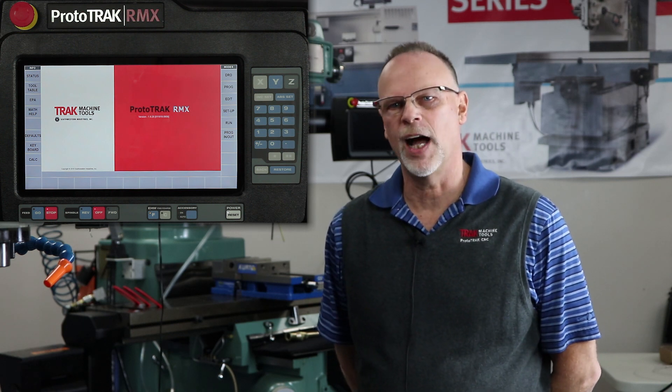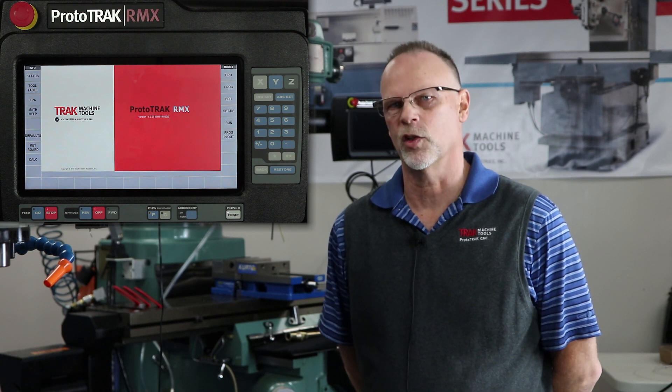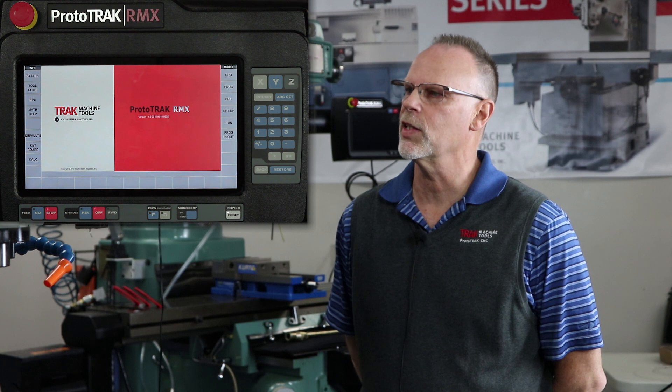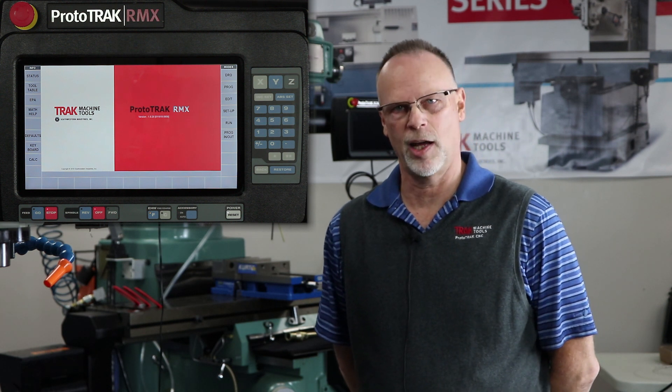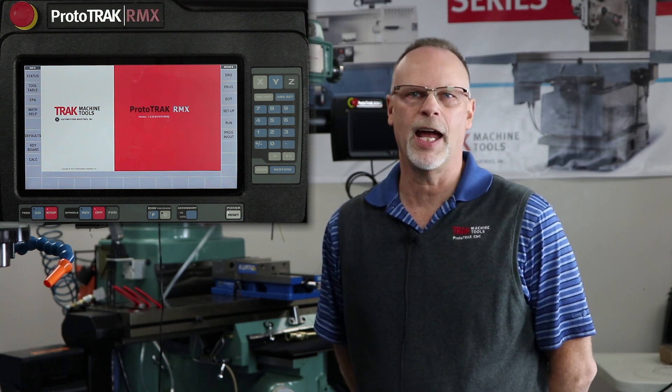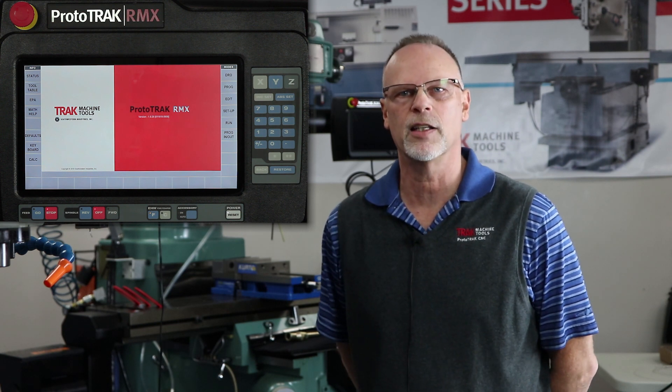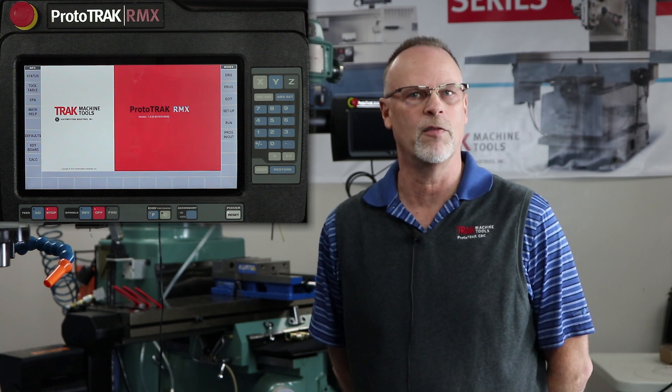It's TrackingPat with the final segment of the RMX and what makes it different to the other controls. I'm at the home screen and the last two things I want to cover are the keyboard and the calculator. Both of these have been asked for for years and we've had it in mind that we were going to add it to the next control, and they are here and they're very convenient.